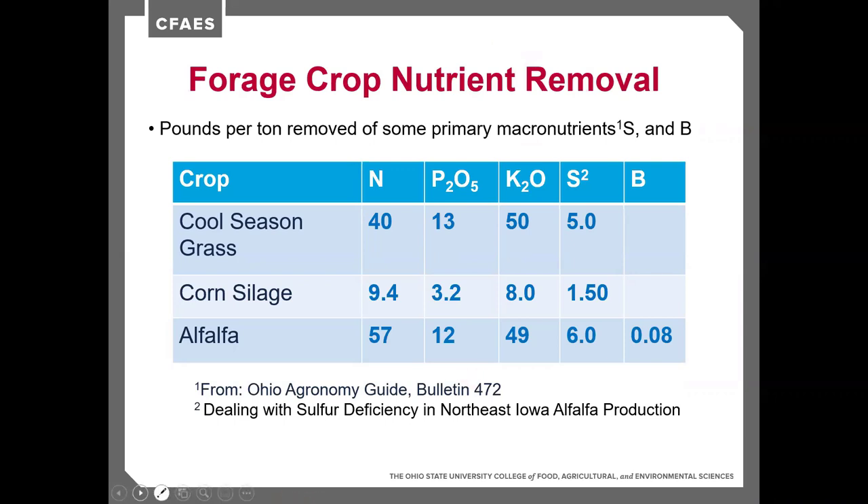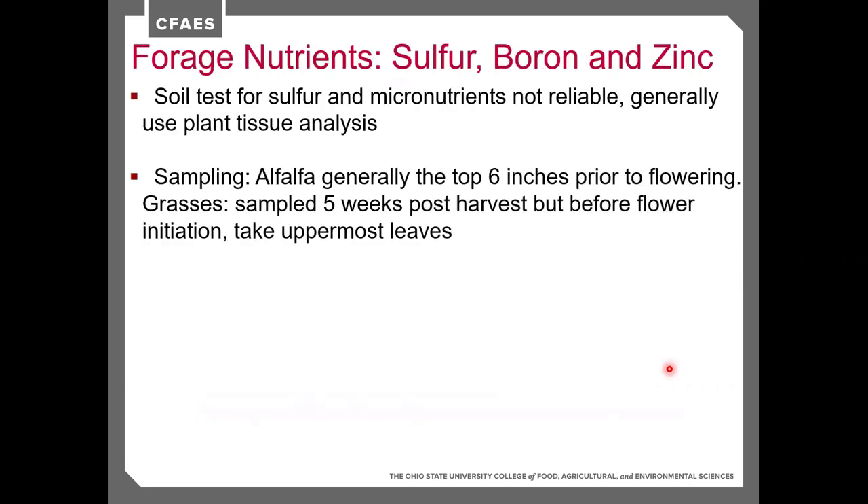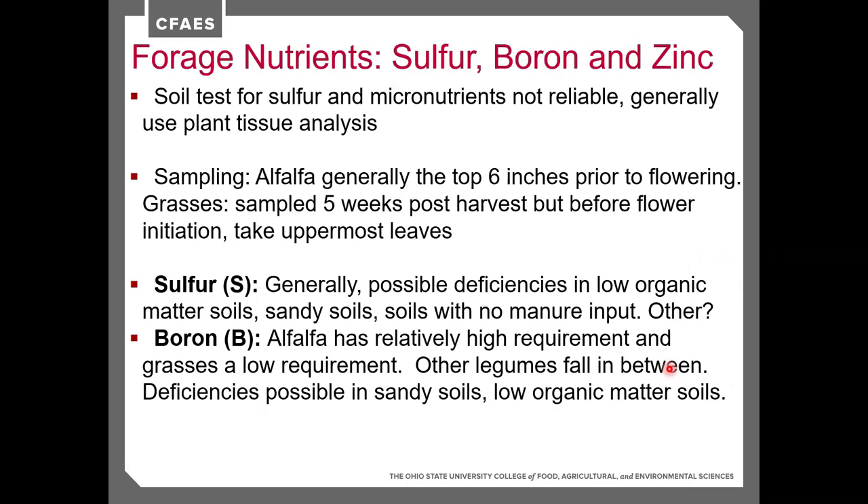A review of crop nutrient removal: cool season grasses remove about 40 pounds of nitrogen per ton, 13 pounds of P₂O₅, 50 pounds of potassium, and 5 pounds of sulfur per ton harvested. Alfalfa removes about 49 to 60 pounds of nitrogen, 12 pounds of phosphorus, 50 pounds of potassium, 6 pounds of sulfur, and 0.08 pounds of boron per ton. Towards the end of the presentation, boron fertilization will be discussed — it can be a needed nutrient but toxic if too much is applied.